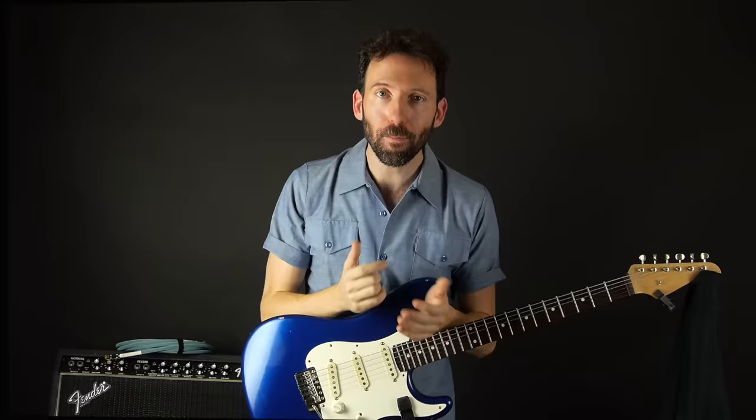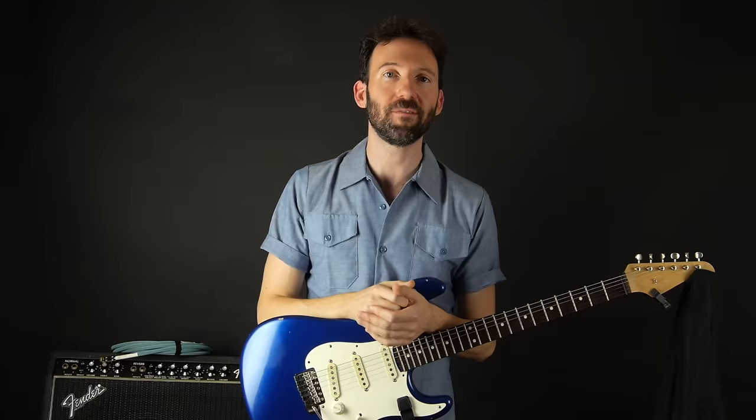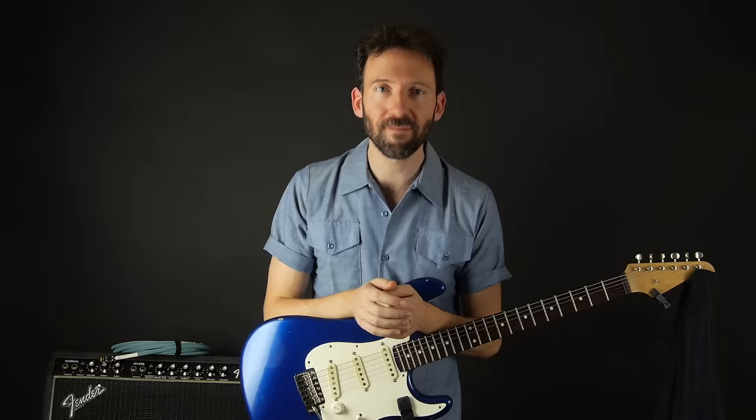The link for that is in the description. I hope you enjoyed the lesson — if you want to see more, please subscribe and tap the bell so you're notified of new lessons. Leave a comment — I love hearing your feedback. Happy playing, have fun with this, and I'll see you in the next lesson.